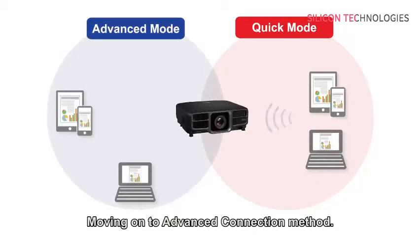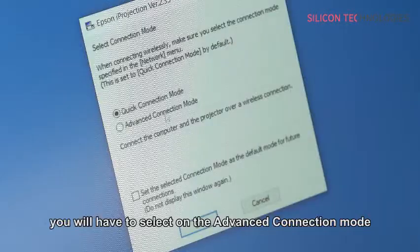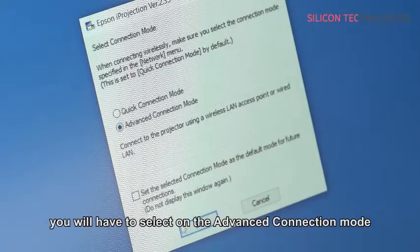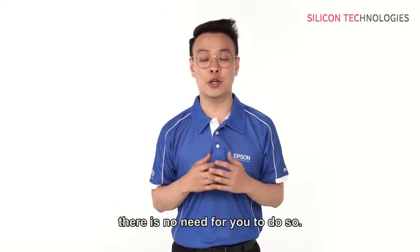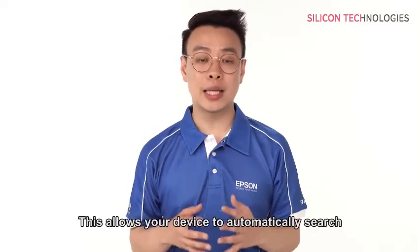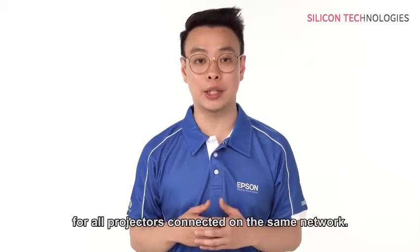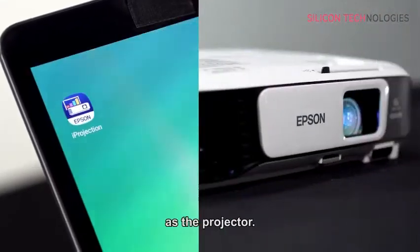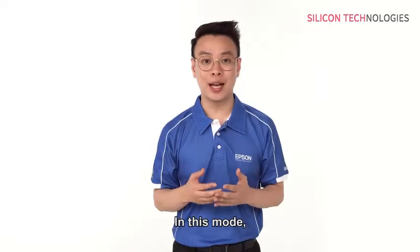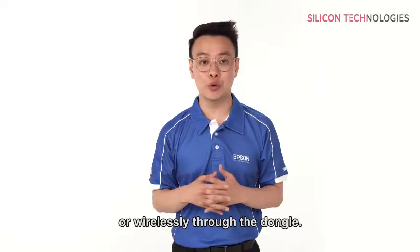Moving on to the Advanced Connection method. If your projector is connected to a current network, you will have to select the Advanced Connection mode when using your PC. If you are using a smart device, there is no need to do so, as it allows your device to automatically search for all projectors connected on the same network. First, do check that your device is on the same network as the projector. In this mode, the projector can be connected either via LAN cable or wirelessly through the dongles.